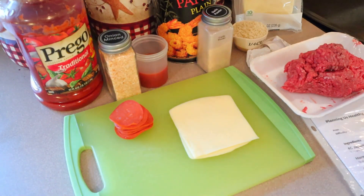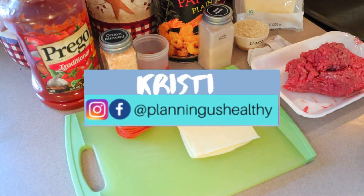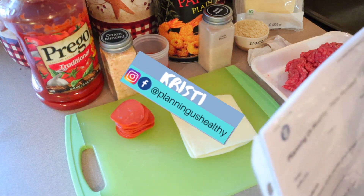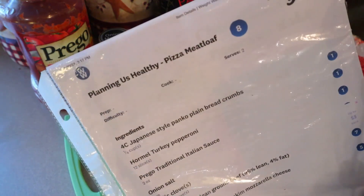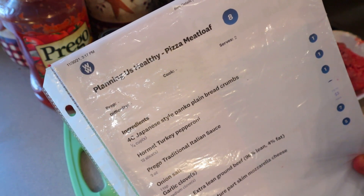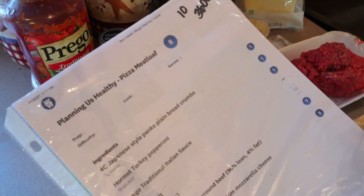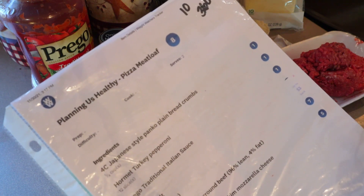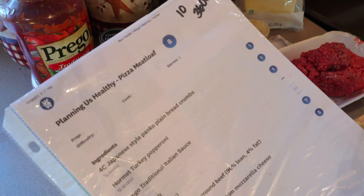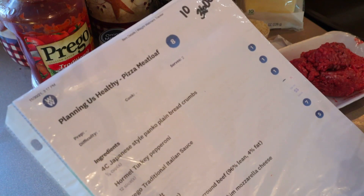Hi everyone, welcome back to my channel — welcome to another cook with me video! If you're new here, my name is Christy. I'm currently following the WW personal points program but I also provide calories as well. Today I'm going to be making a recipe called pizza meatloaf, which I tweaked from a Home Chef recipe called meatloaf pizzaiola.